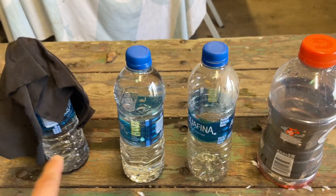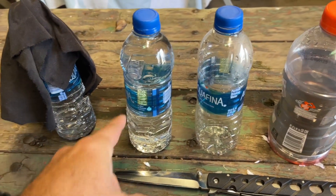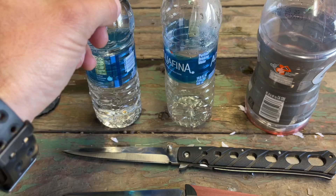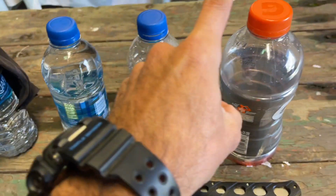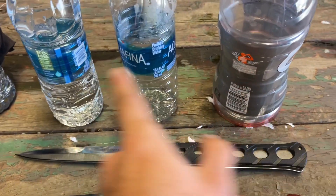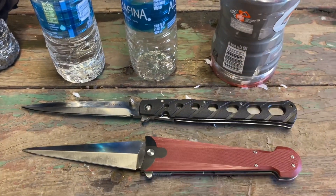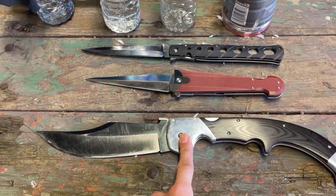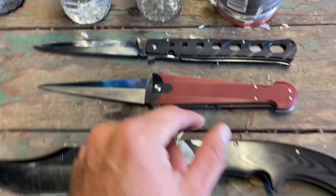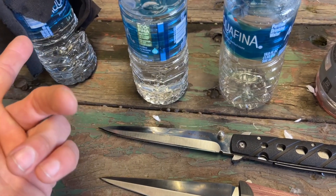Now for the test. I'm going to poke a water bottle full of water with a piece of shirt over it. Then I'm going to try to cut these bottles freestanding in sequence: water bottle with water, empty water bottle, and then empty Gatorade bottle. I'm not expecting these knives to go that far in this sequence, because the only folding knife that's been able to actually cut a freestanding Gatorade bottle has been the Spot XL. So we'll see what happens — I'll start with just the poking part.